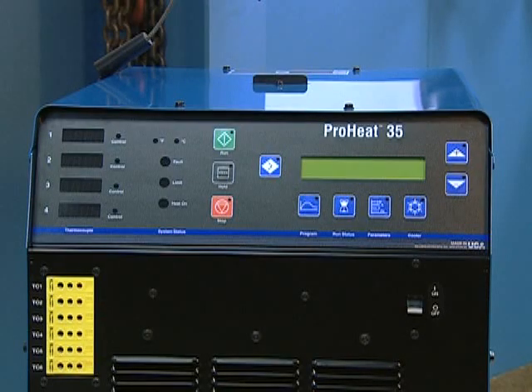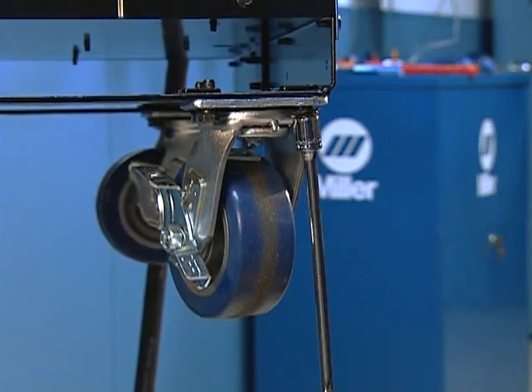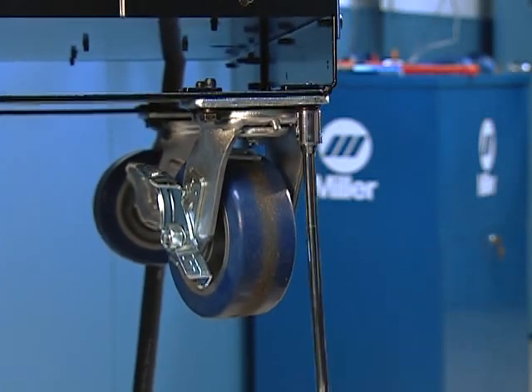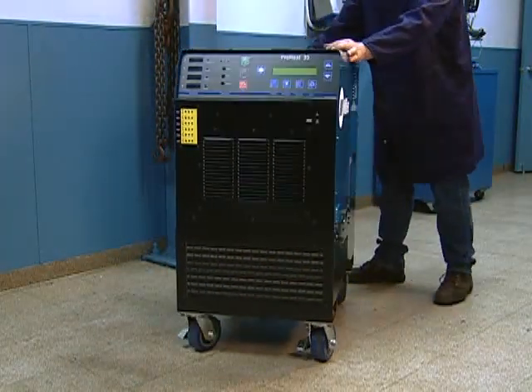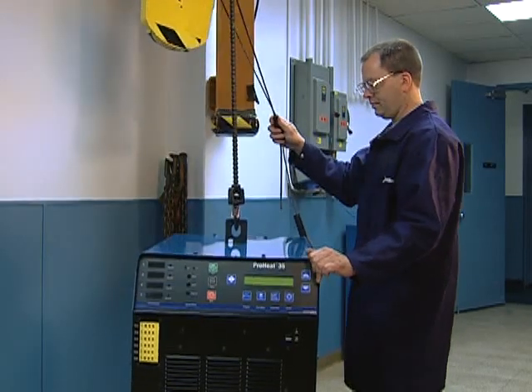The Pro-Heat system is portable, allowing for easy use within a variety of worksite environments. Running gear can be added to the power source or below the cooler when using a liquid-cooled system to easily roll the system throughout the worksite. A sturdy lifting eye atop the power source accommodates overhead cranes, and the Pro-Heat can also be transported by forklift.